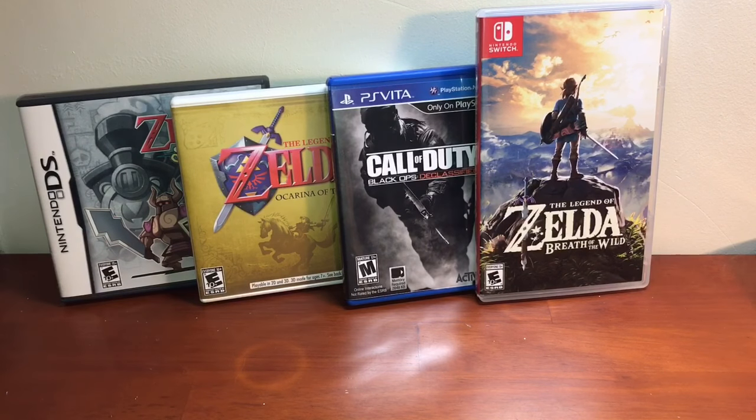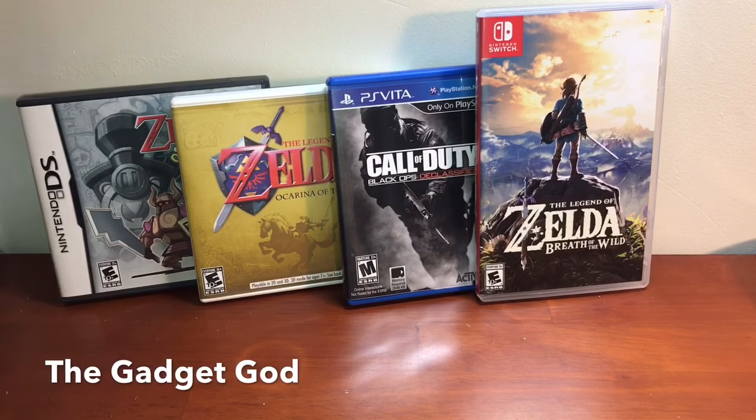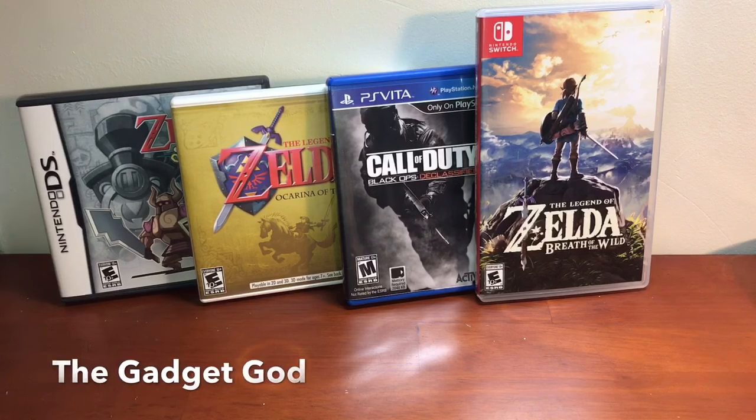If you love my comparison videos so much, why don't you marry them? The Gadget God here, and today we're gonna compare these four portable gaming systems — cases, cartridge sizes, all that good stuff — and see the difference between them.